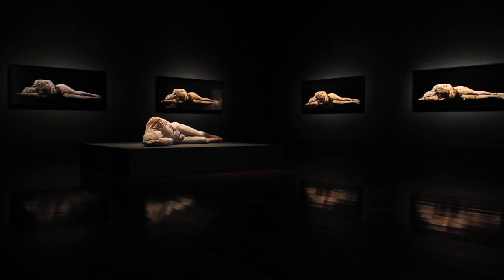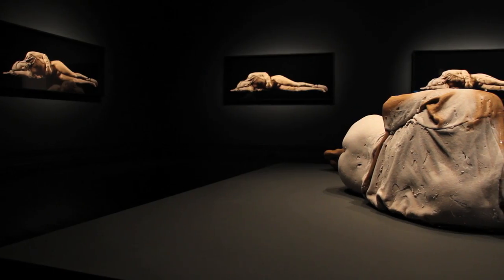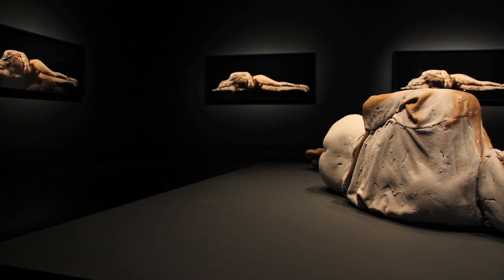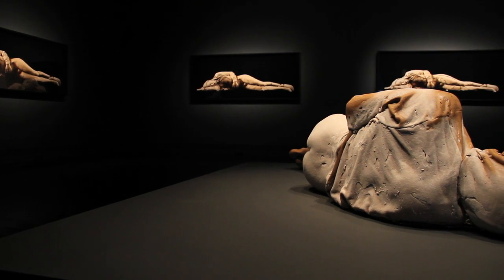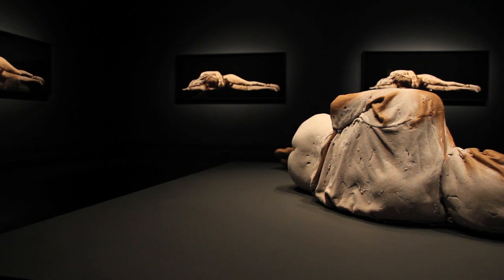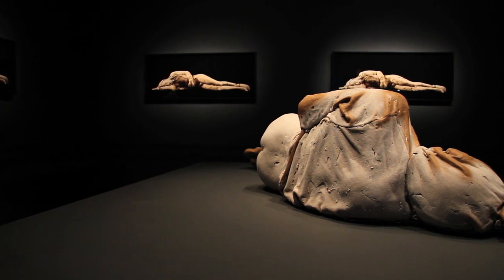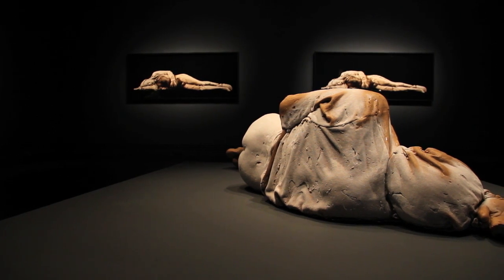I'm interested in using materials in my practice which undergo some form of transformation or change. In this case I've cast the figure and I freeze it to essentially demould the object, and then it undergoes a process of transformation — the figure slumping and deteriorating in some ways. It undergoes a process of deformation under its own weight.